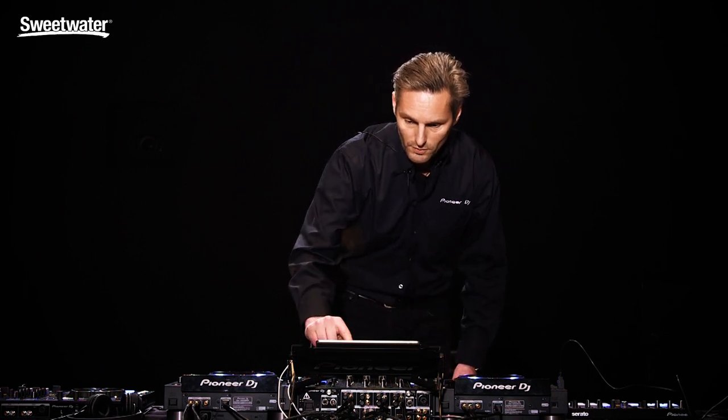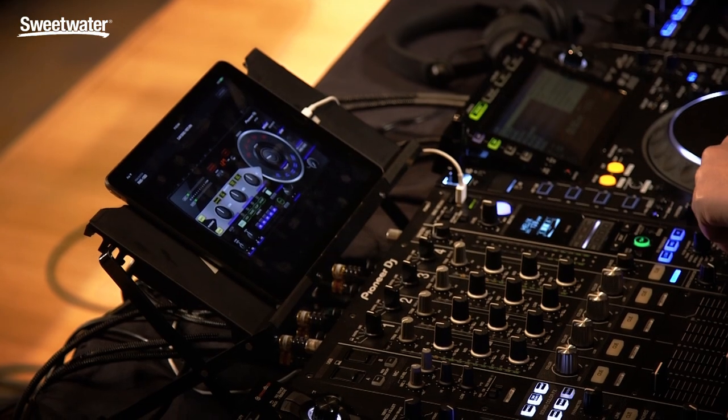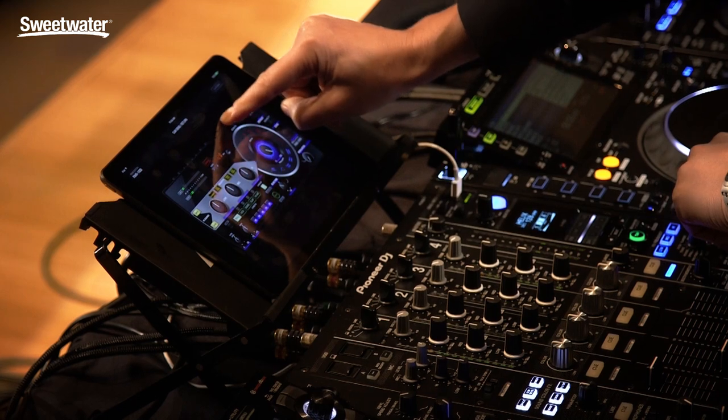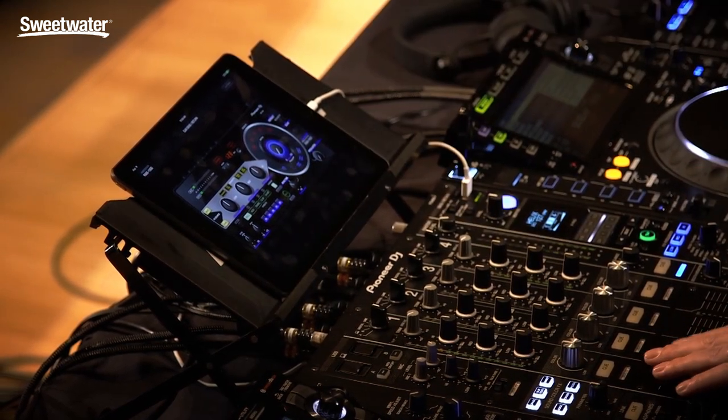If I bring my volume back up, select USB, select insert, and turn this on — I can now apply an effect coming from my RMX 1000 iPad app. But it's not only Pioneer apps that are supported; there are also apps from other manufacturers that you can use for your send return.